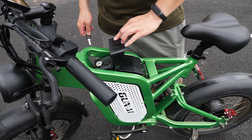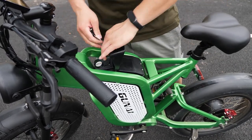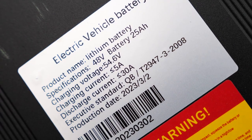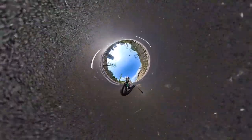What's more importantly, there's the removable battery — I like that. The battery is 48V 25Ah, and it gives you a maximum 75 km range on a single charge. That's great.